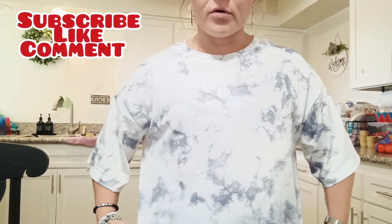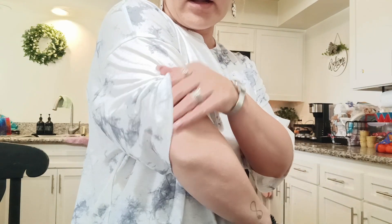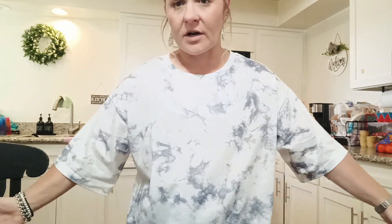I have a gray and white marble oversized t-shirt. This is a size medium. It does go past my bootie and it is super soft — I absolutely love it. It goes a little bit past my elbows for the sleeves and it's lightweight, not heavy feeling. I wash them but I don't dry them. I hang dry a lot of my Temu shirts just to play it safe because I don't know if they're going to shrink or not.